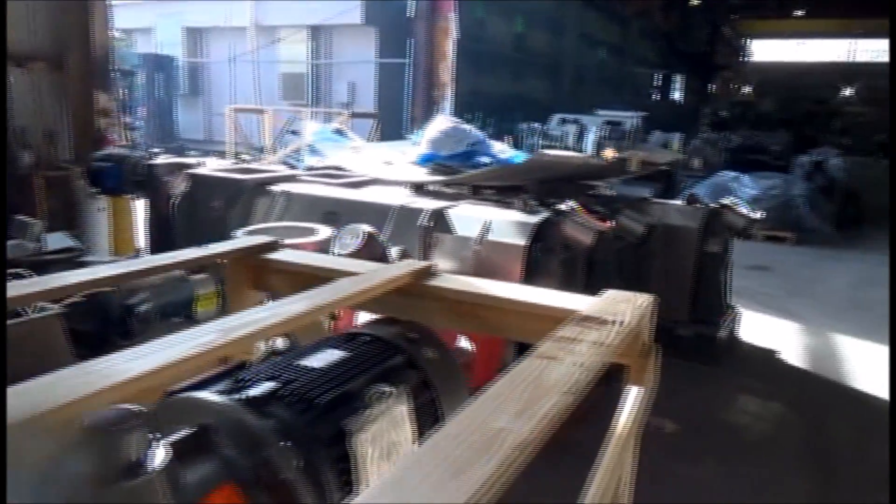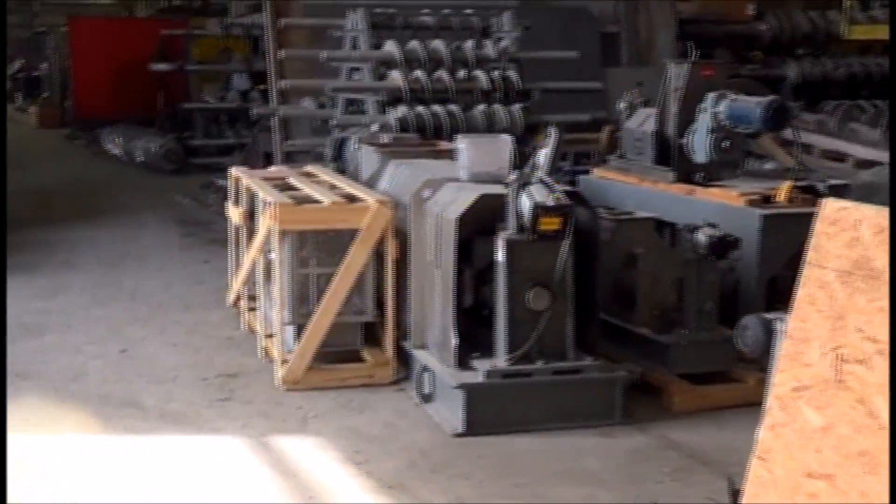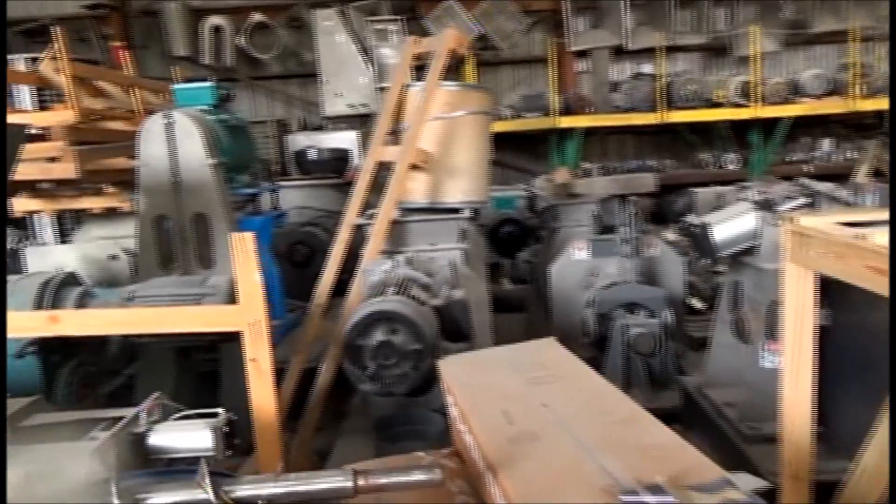This is the test area, and it's also the shipping and receiving area. There are the screw press pieces, some that are getting ready to go. We make screw presses of all sizes, varieties, forms, and shapes.